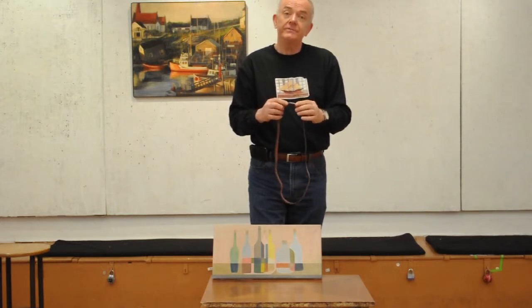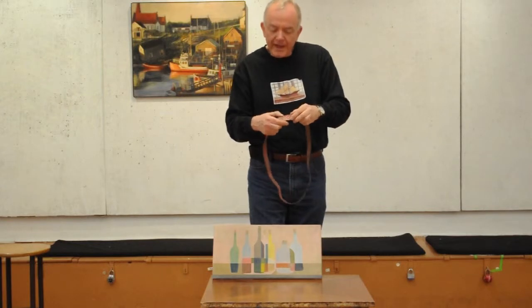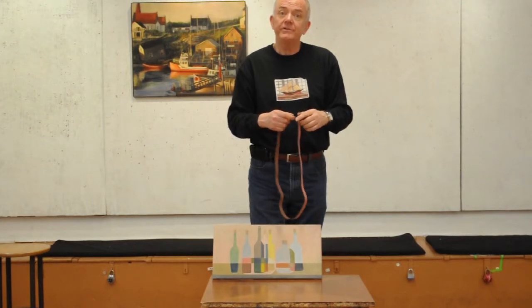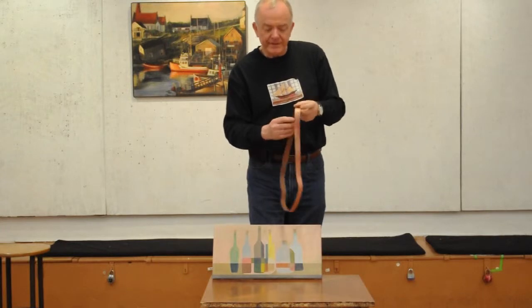You pick the side that you want to show to your viewing public, and also pick the edge. There are two separate edges to it — they're usually different colors, different designs. You pick the edge that you want to show to the front of the canvas.